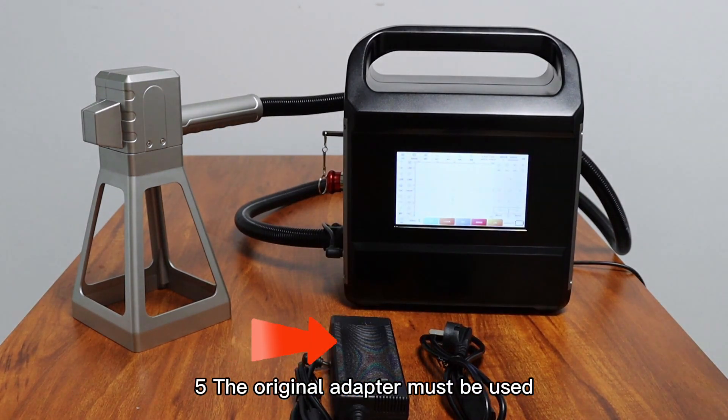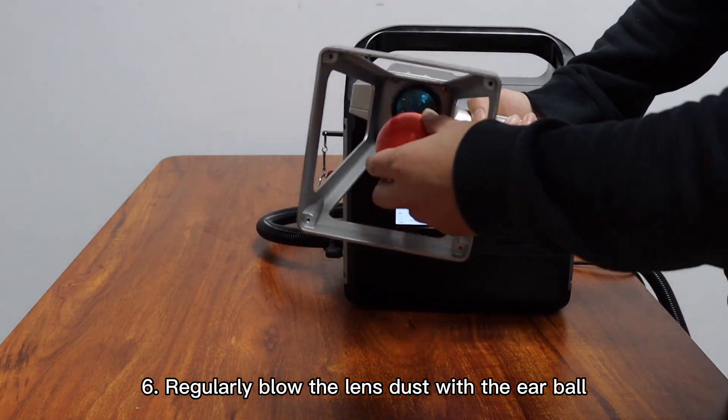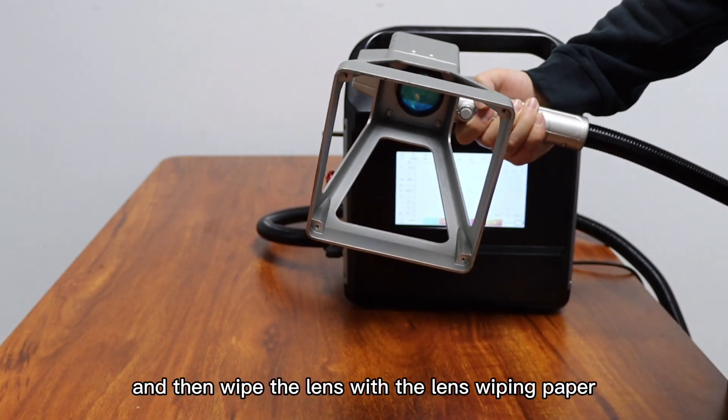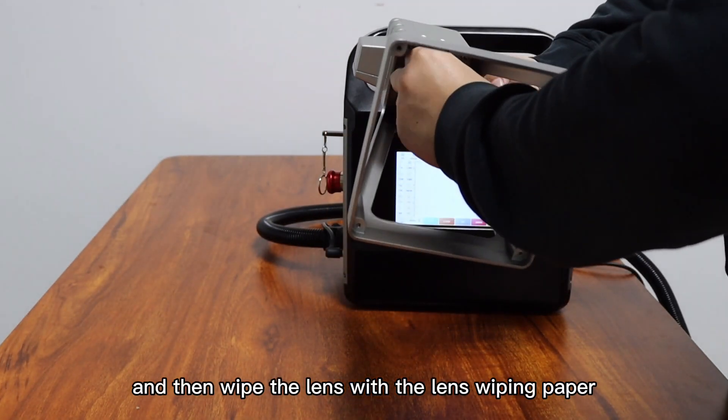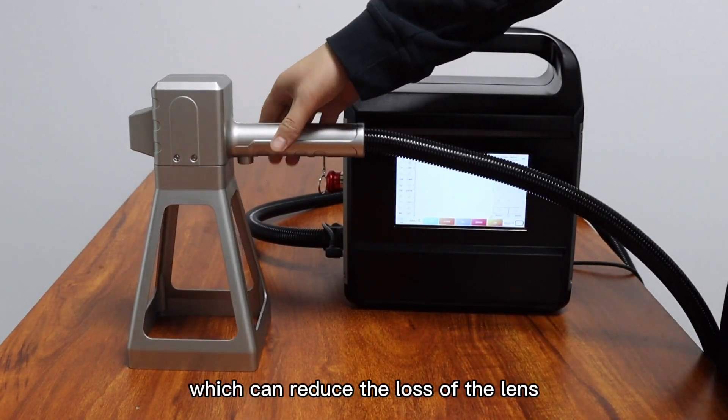5. Original adapters must be used. 6. Regularly blow the lens dust with an ear blower, then wipe the lens with lens-wiping paper so as to reduce the loss of the lens.